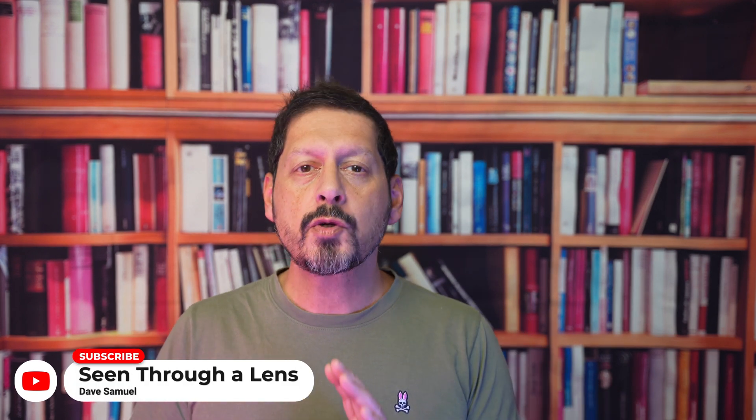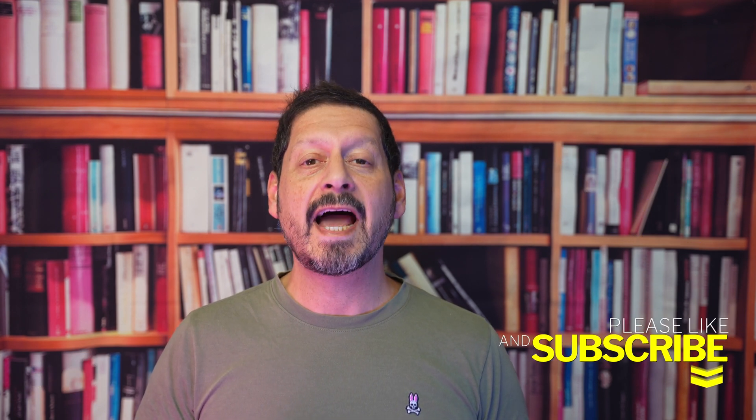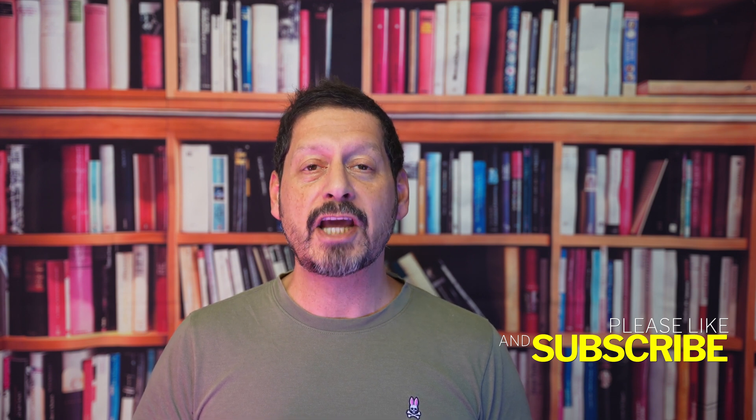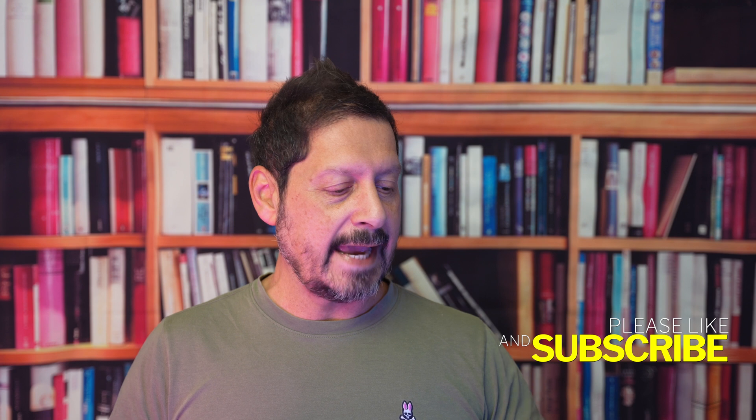What's up YouTube, Dave here with Seeing Through a Lens, and thanks for stopping by the channel. We make lifestyle videos and all things tech, so if that's your kind of thing then please consider subscribing and clicking on the bell icon so you could be notified of new videos. Yes, this is the UDS013 15-in-2 port docking station from Tobin1.